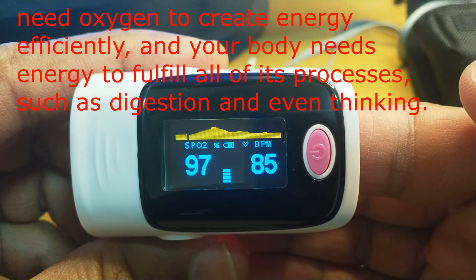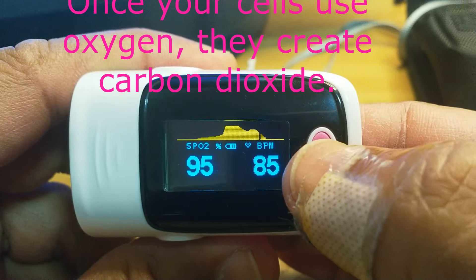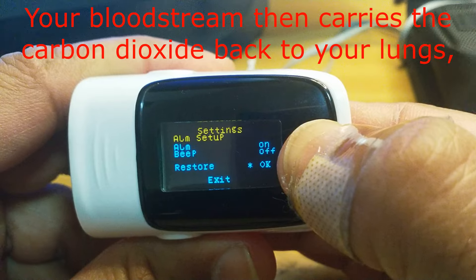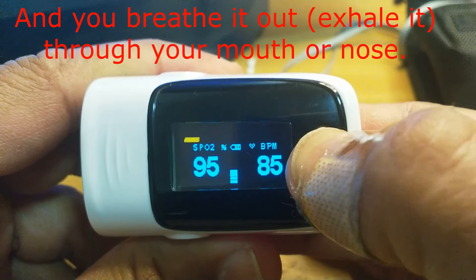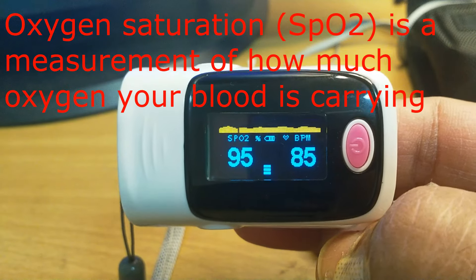Beep is on — press once to exit, or continuously press to continue. Now with each pulse it will give a sound. To reset, I will go to restore with a continuous press. You can see the alarm is on and beep is off. Then exit — continuous press to exit. Now there is no sound.